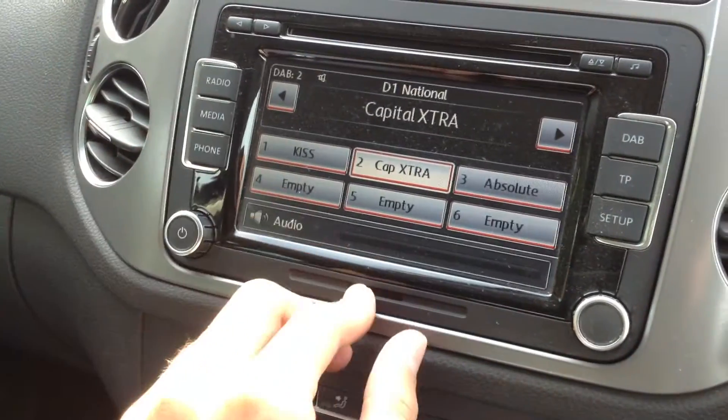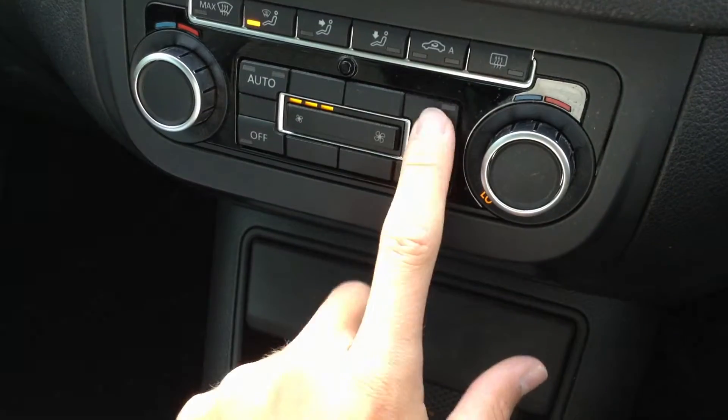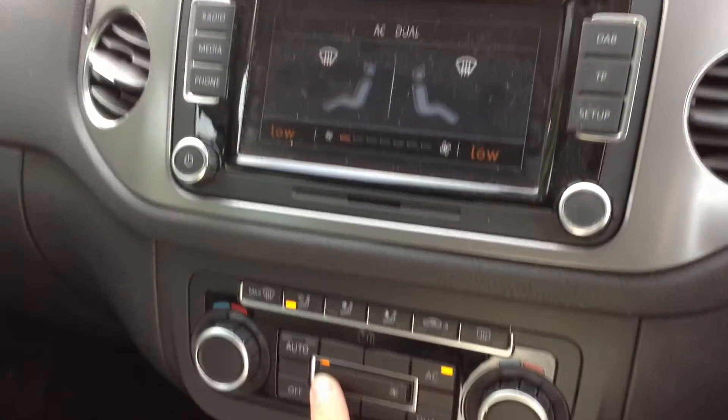No issues at all with the radio - there is a DAB radio as well, and a CD player. No issues at all with the blowers, they're working fine. Air conditioning comes out lovely and cold, so again all in good working order.